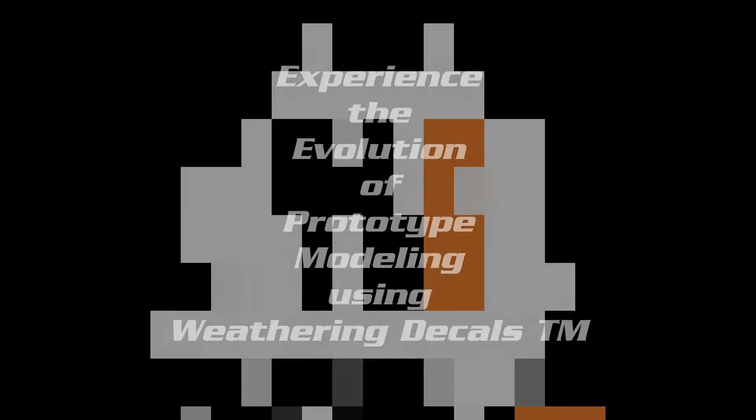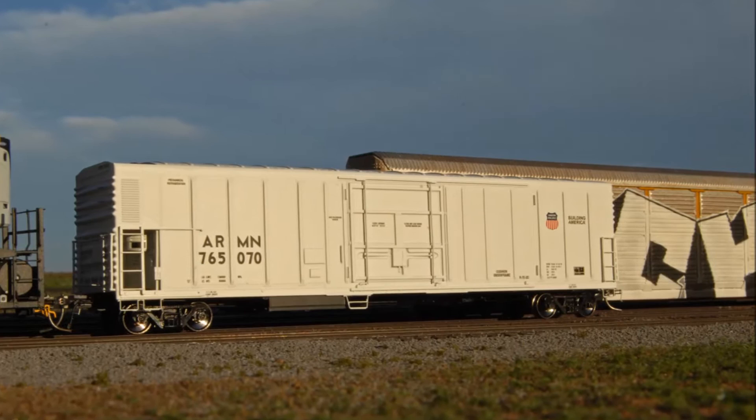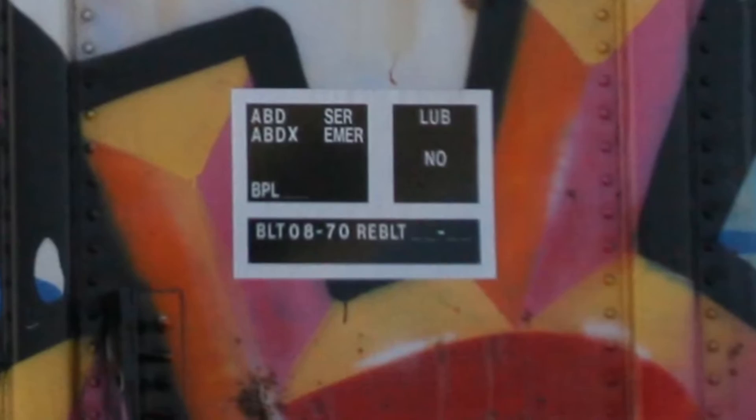Experience the evolution of prototype modeling using weathering decals from weatheringsolutions.com. In this video, we take this highly detailed HO scale mechanical reefer from Intermountain and weather it to simulate four and a half decades in service.